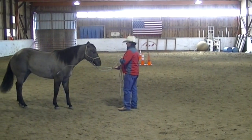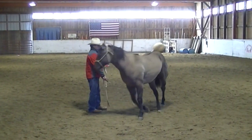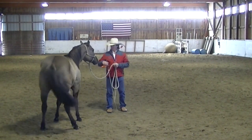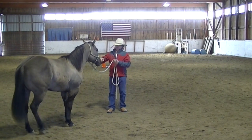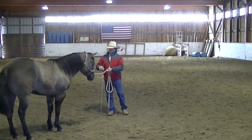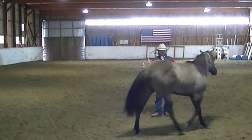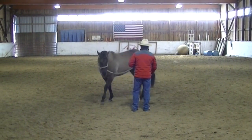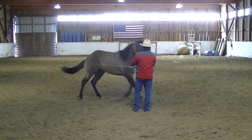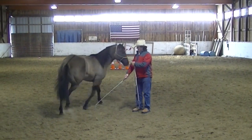Change direction. Good boy, keep a nice soft rope. Maybe back yourself up a notch or two. There you go. And ease him up. Send his hip. Change direction. Ease up. Hip.